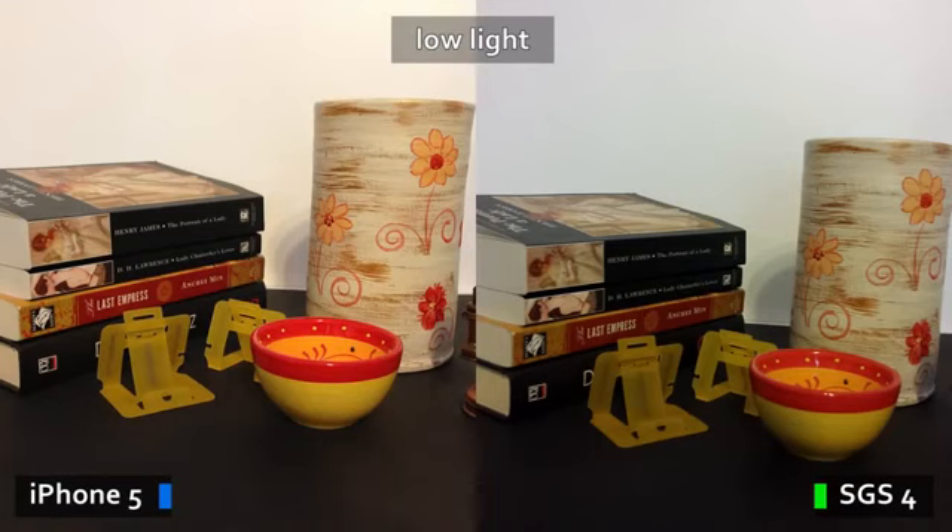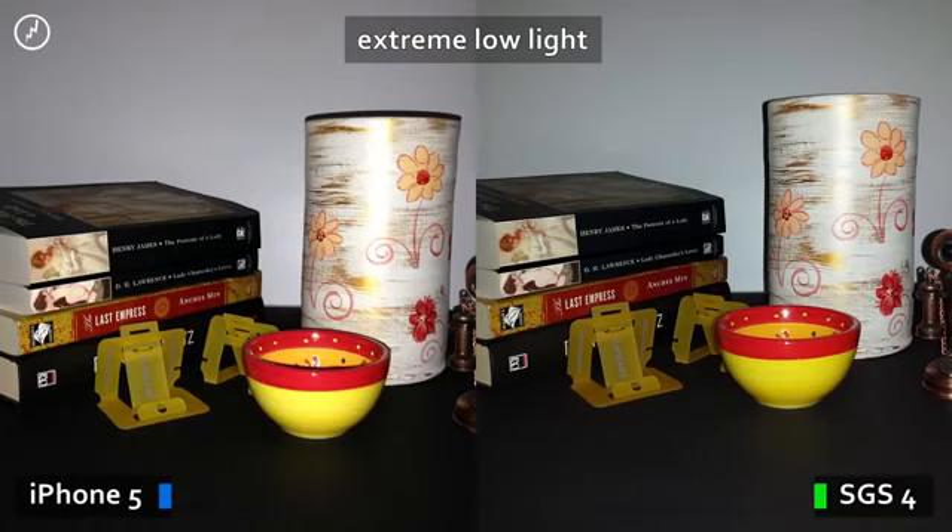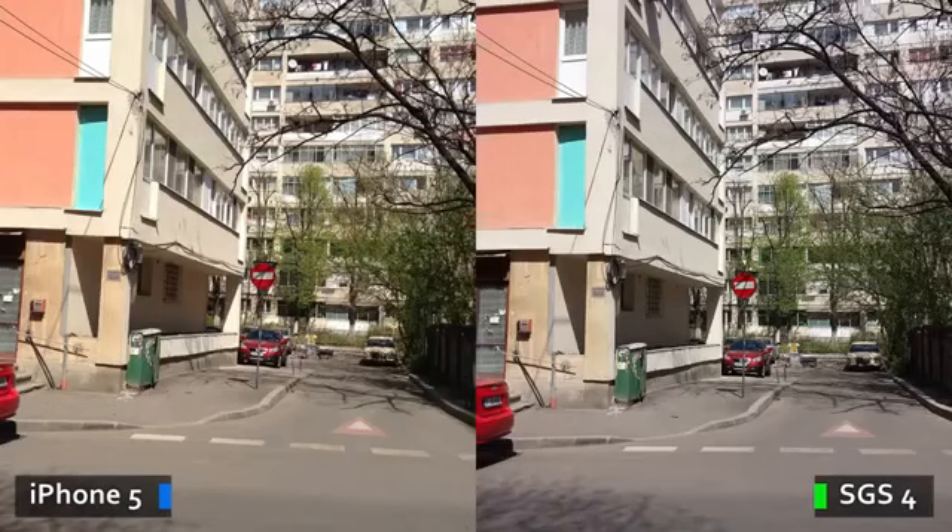And while I've seen 13 megapixel shooters fail in the past, that's not the case here, as the camera on the S4 is capable of at least matching the one on the Apple device and even outmatching it in enough cases. See for yourself.